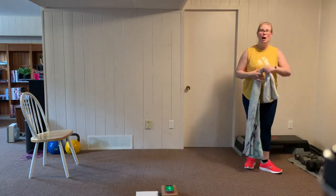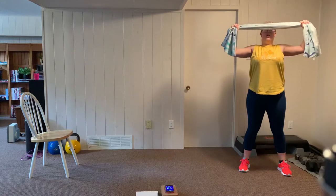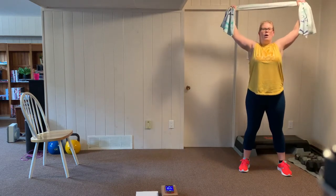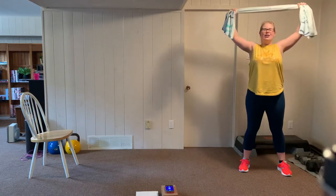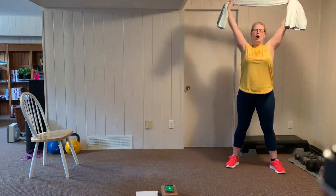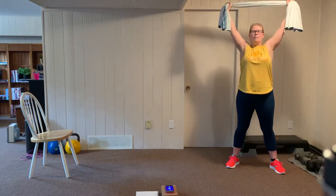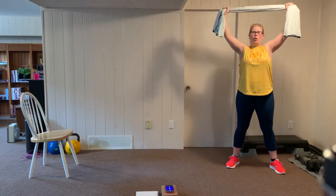I'm going to keep my towel taut and pull down to my chest. Pulling down, squeezing the shoulder blades, and back up. Keep that tension on the towel — you're always pulling out to the sides. Exhale as you pull down. Rest for 10 — nice and easy, catch your breath. We're going to go again for a second set. Starting with arms up, shoulder blades down — pulling down, exhale, squeeze those shoulders. Work those upper back muscles — you should feel this through the lats and the shoulders, and a little through the bicep as well. Rest.